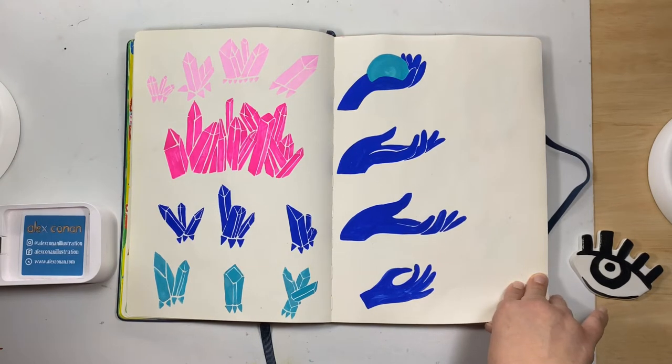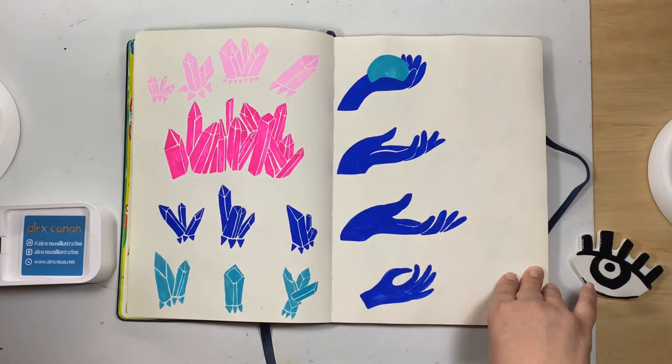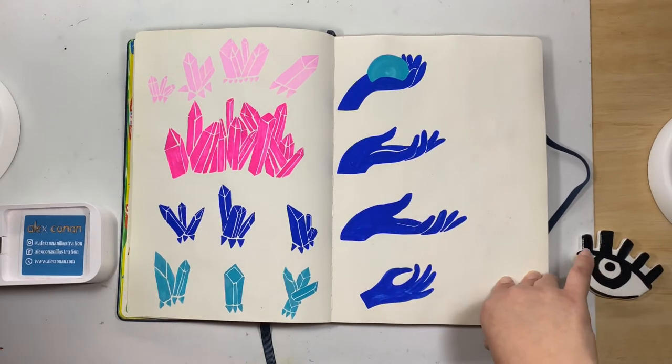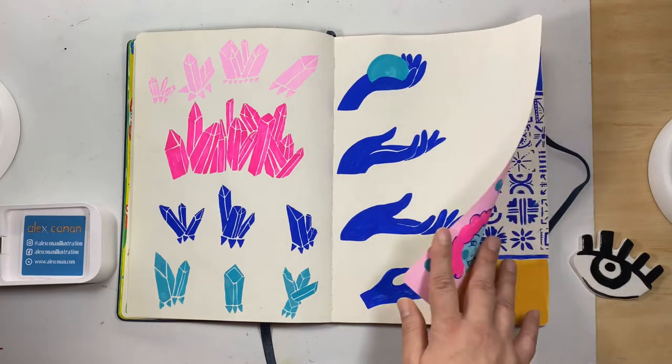At the time I thought I absolutely destroyed this page, but if you're going to practice you should be sketching first — that's where you will really learn, not just going in freestyle.